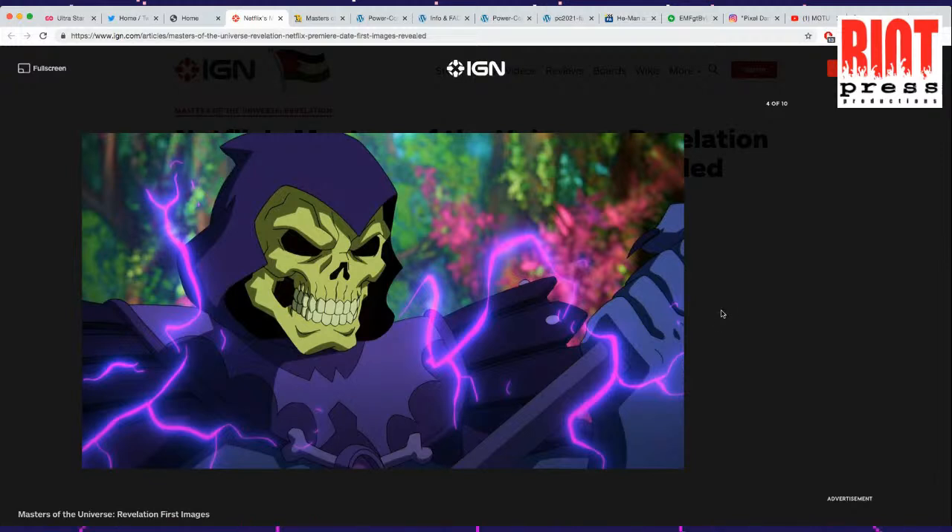Skeletor is looking pretty badass. It's interesting how they raised up his bat symbol on his chest — it's much higher. There's a little bit of a drawing error in the animation. The bottom-left part of the bat looks a little bit awkward perspective-wise.